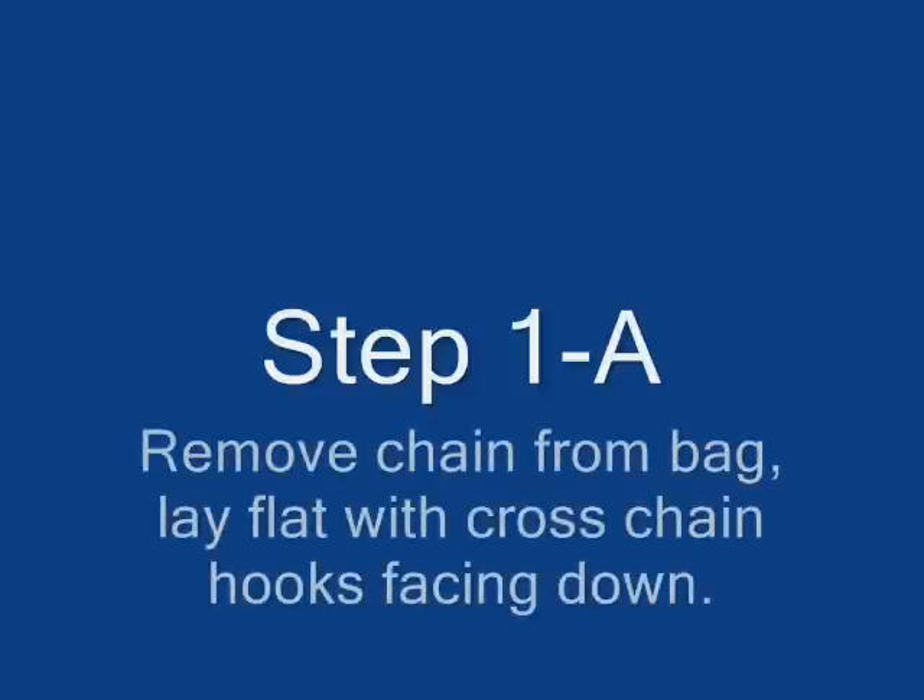Step 1. Remove the chains from the bag and lay them flat with cross-chain hooks facing down.